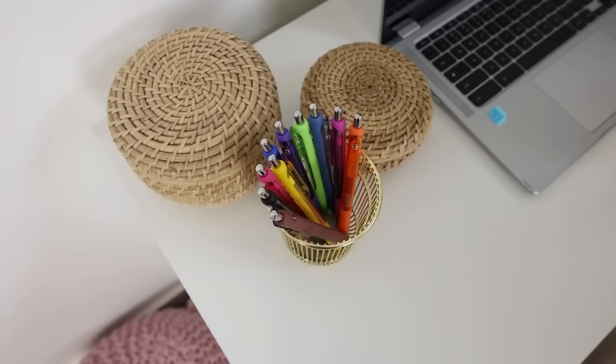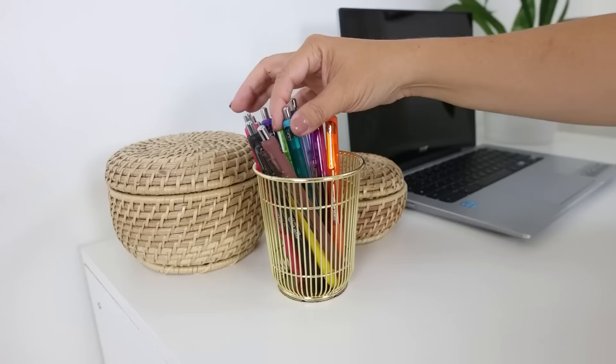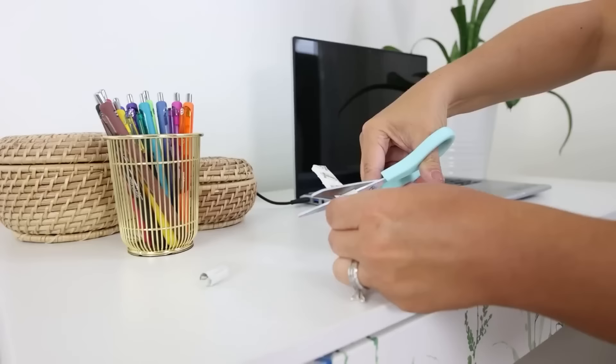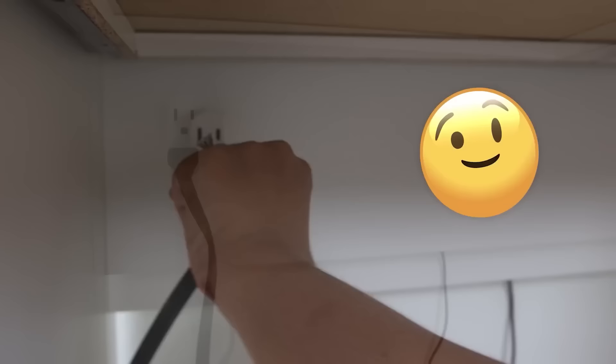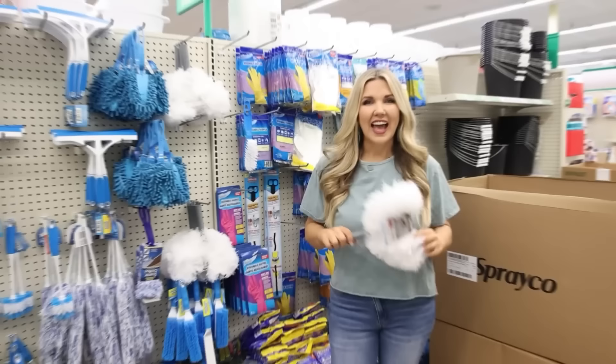Another hack when organizing your space is to be strategic with item placement. Things I use frequently — like scissors and pens — should be in the first slot sitting out. Things I don't use as frequently can go to the side or in the back. If you don't have an outlet close to your desk, get an extension cord, put a command strip on the back, place it on the underside of your desk, and plug it into your nearest outlet so you can easily plug in your devices.